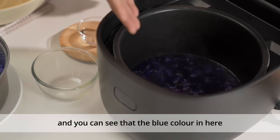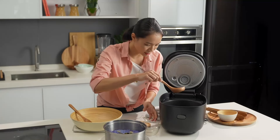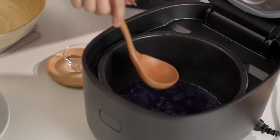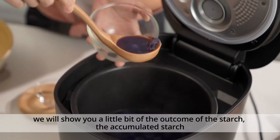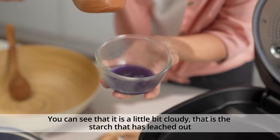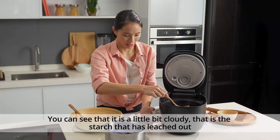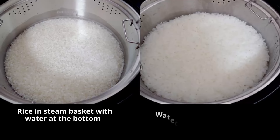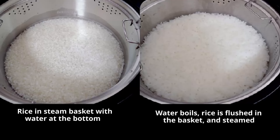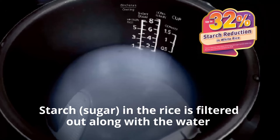You can see the blue colour in here. We'll take a spatula to show you the outcome of the accumulated starch. You can see it's a little bit cloudy — that is the starch that has leached out. The starch from the rice has been filtered out to the bottom, and if you look at the water, it's actually a little bit cloudy, so you know the starch has already been filtered out from the rice.